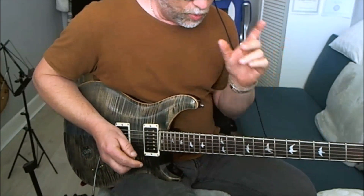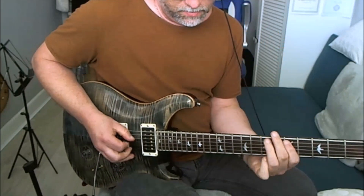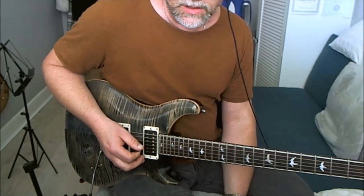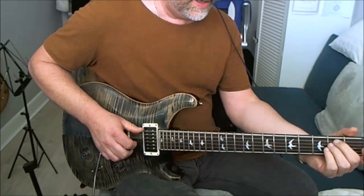Now that is just using the one shape — pentatonic shape number one. If you know some other shapes you can use those as well, so you can have E minor using a different shape position.